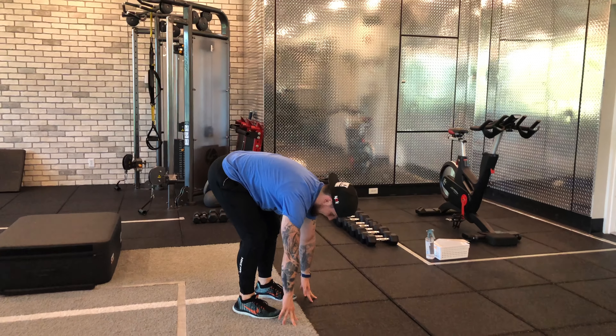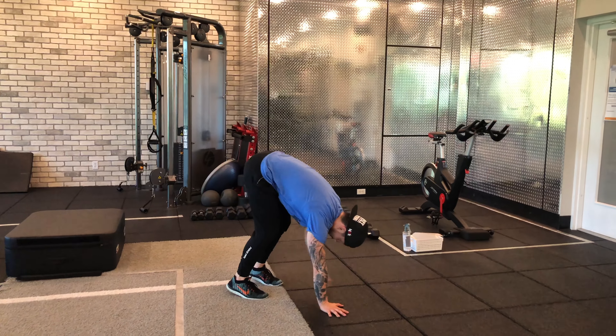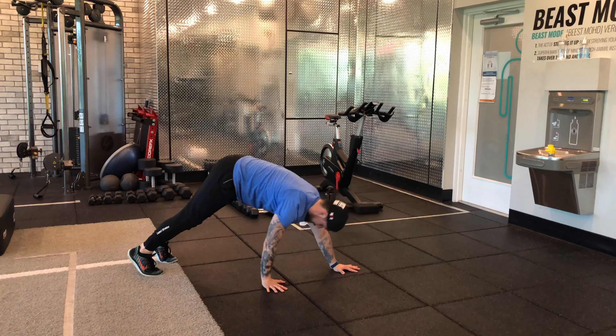You have a couple of options. You can either stay here or come all the way up, and then repeat the process nice and slow. We're not trying to go fast — push-up, and then back in.